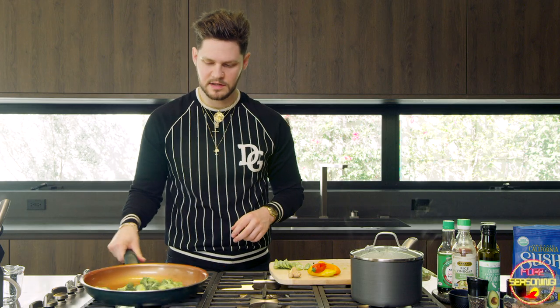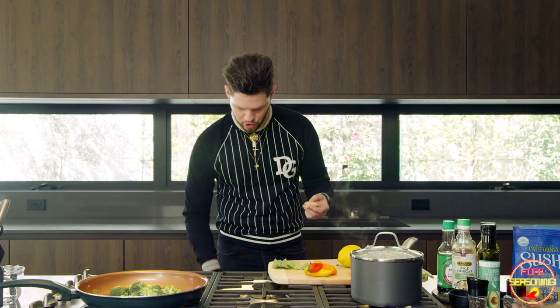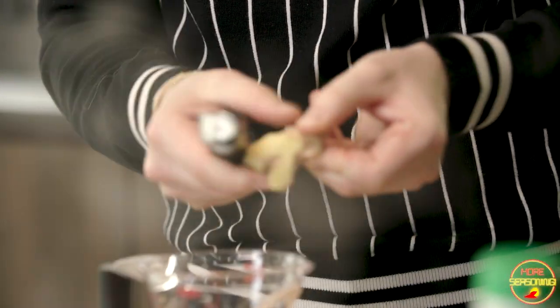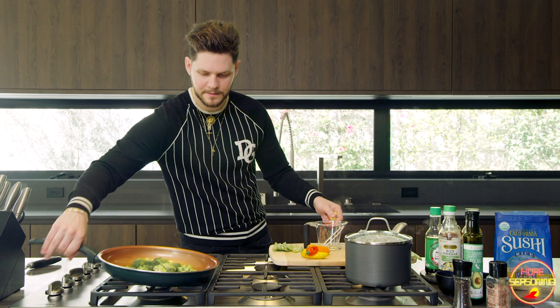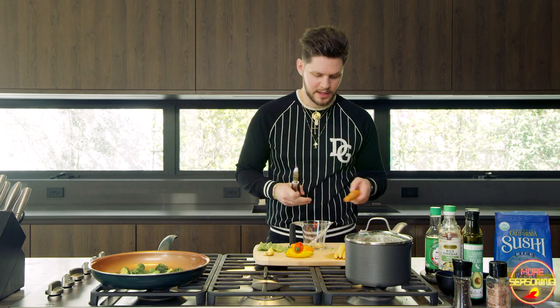Obviously the broccoli is the thickest vegetable so it's going to take the longest to cook. While that goes, I'm going to shave this ginger down. I had to go grab a lemon because it's a lemon veggie medley. I kind of like to do an Asian spin on things because I really enjoy umami flavors — umami is kind of like a salty, savory, earthy flavor. I'm going to throw the broccoli in now and shave the carrot.